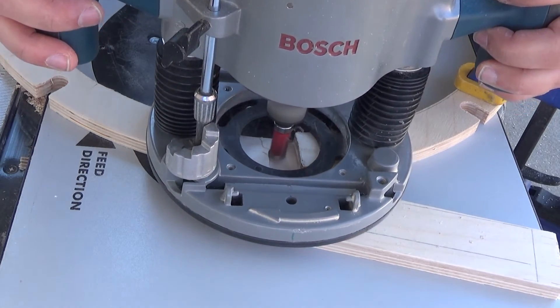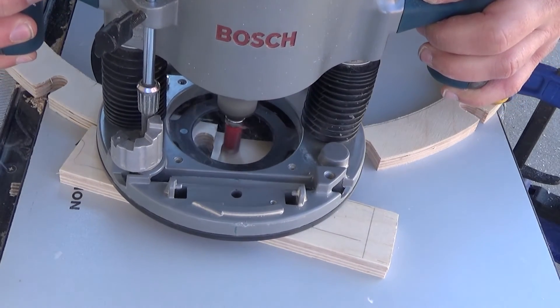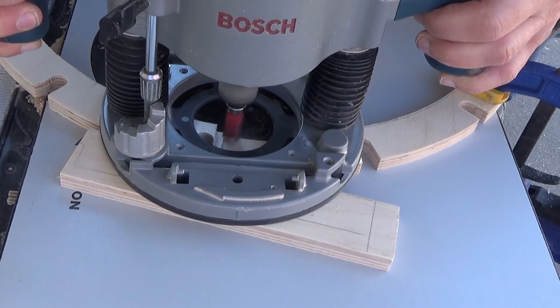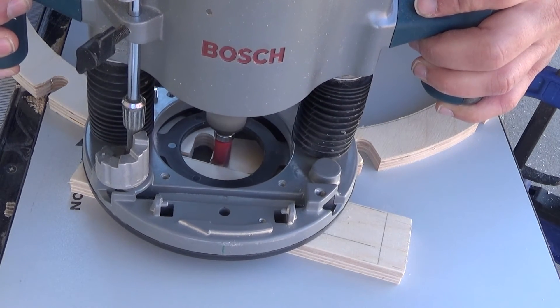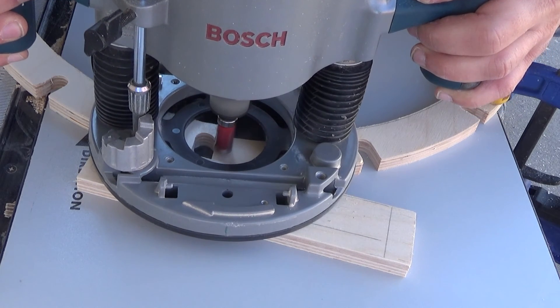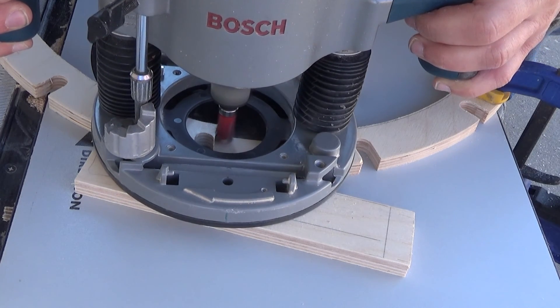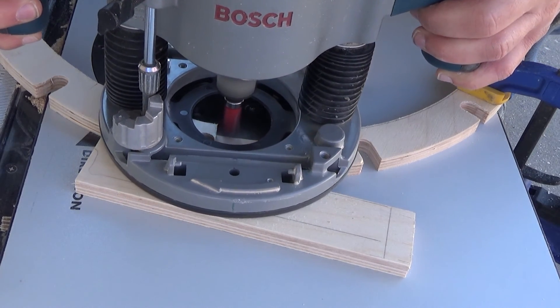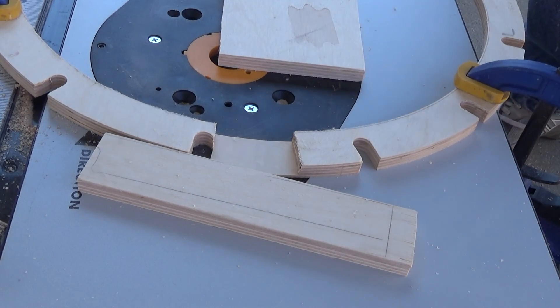Then you'll be ready to assemble your center frame. As you see here we just have a couple more passes left to go and this will complete the route for the coin slot. Once we're done we can assemble our center frame. Thanks for watching — we really appreciate it. Ask as many questions as you want, and as always don't forget to subscribe, comment, and like. Have a great day everybody!